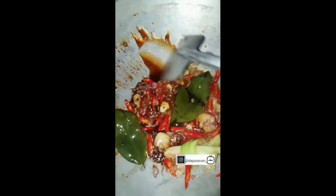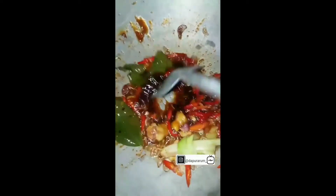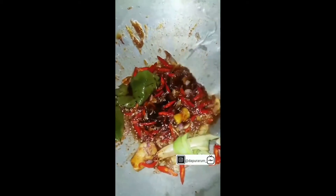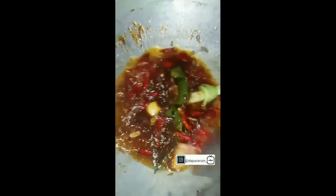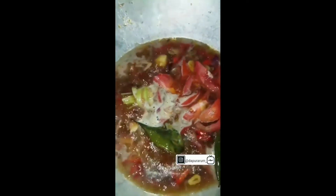Sedikit aja, kira-kira satu sendok teh — satu sendok makan. Aduk. Kita tambahkan air. Udah mendidih, kita masukin tomat.